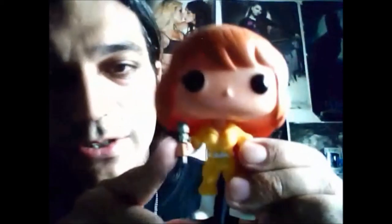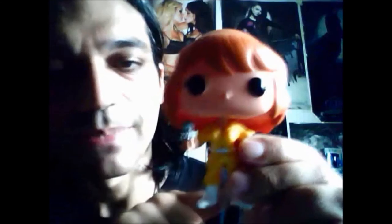So we're going to take April out of her box so you can get a better look at her. As with all Pop toys, you can see that she's got the big black eyes, big head, and small body. The detail on the body is amazing — you can see little folds and pockets. It is a really great-looking figure, but the best detail, I think, is the little Channel 6 microphone.